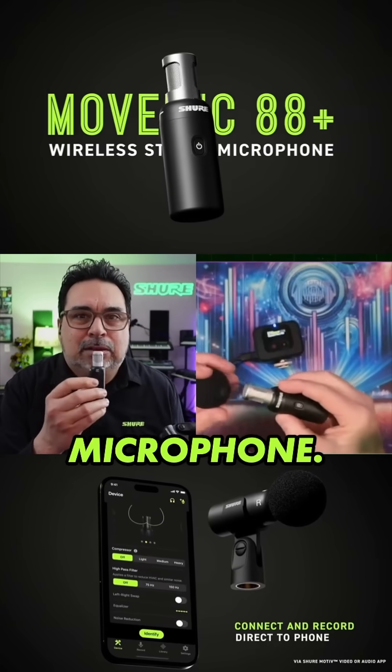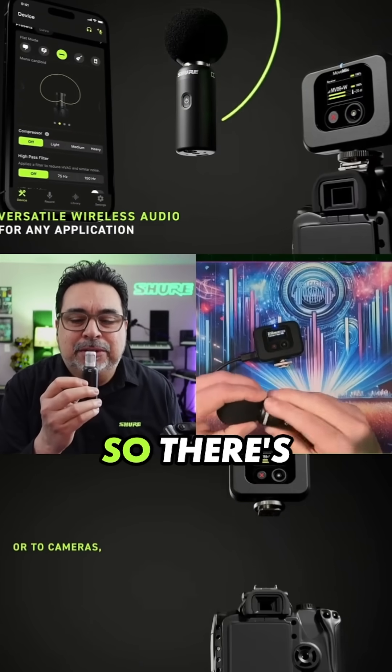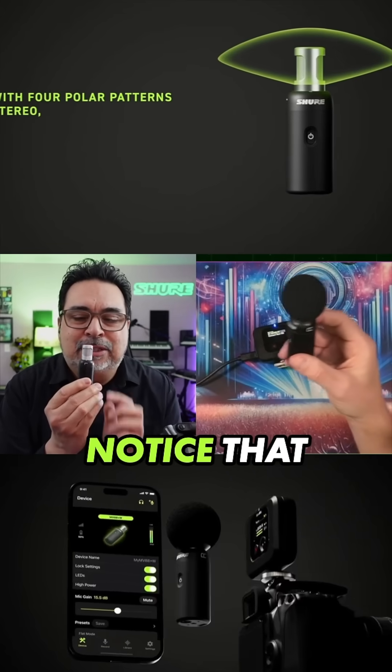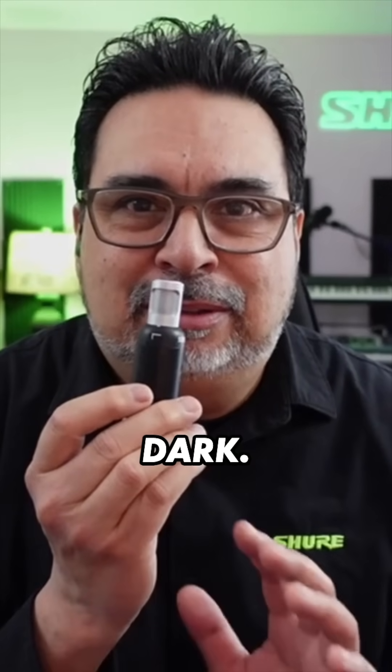It's super functional. So I just changed mine to mono-bi-directional. There's left and there's right — so when I spin the microphone, you'll notice that right in the middle here, I go dark.